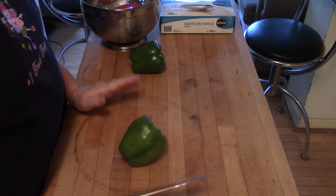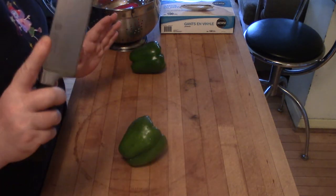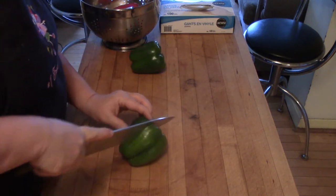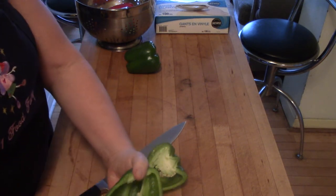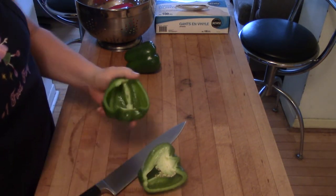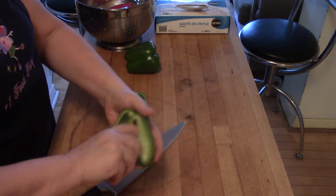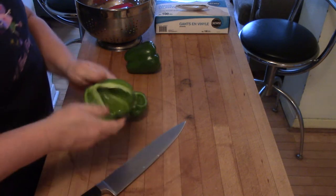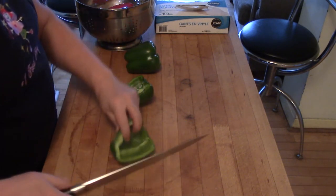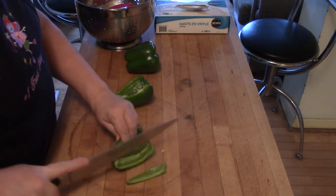Take your good sharp French knife, cut the pepper exactly in half. Out comes the inside of the pepper and the stem at the top. The pepper is now empty of everything inside.